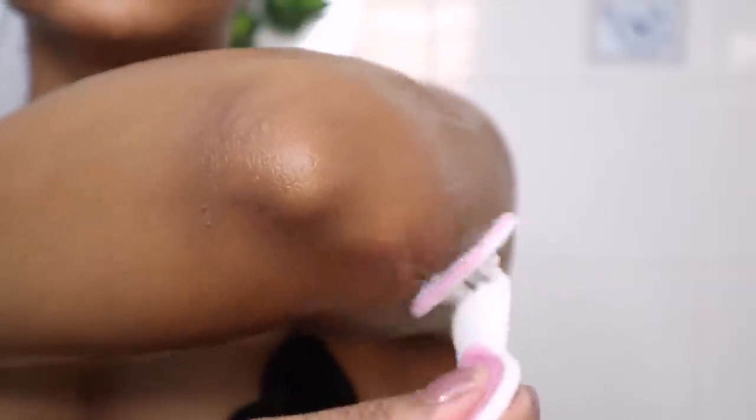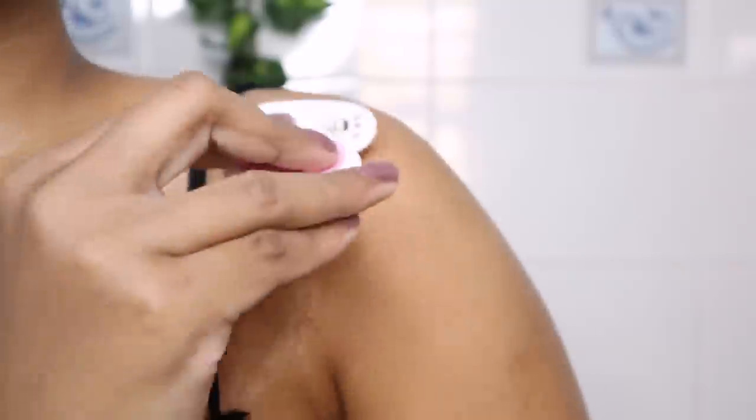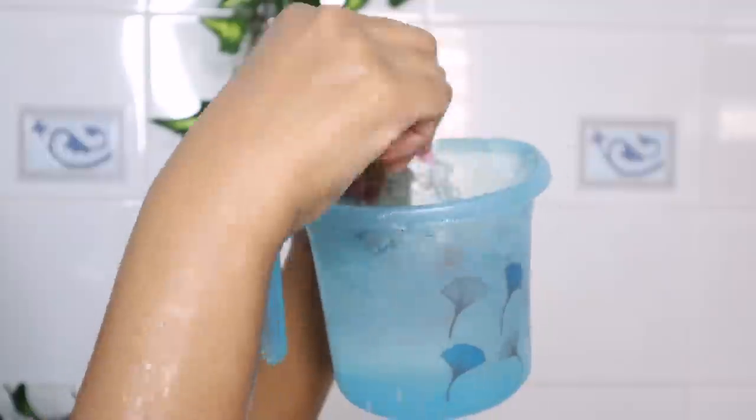I start shaving my hands and underarms. I've been shaving lately, but I still prefer waxing. This razor has a built-in lubricant, so I don't need to apply a separate one. After my body, I wash my face with normal water.